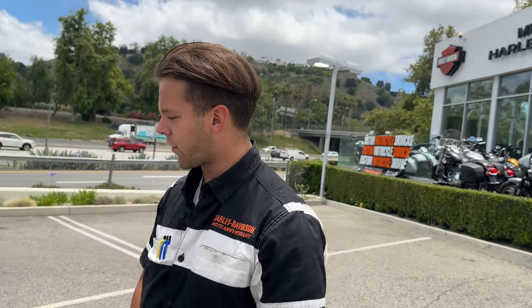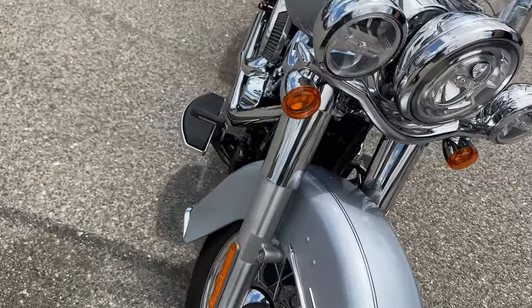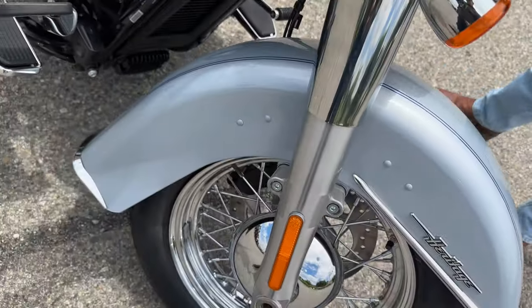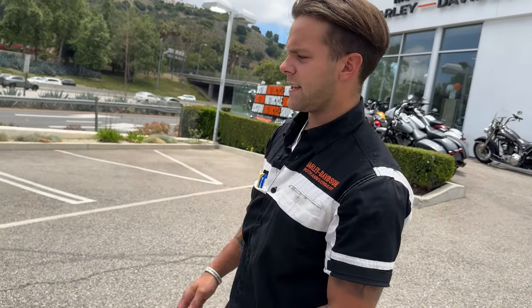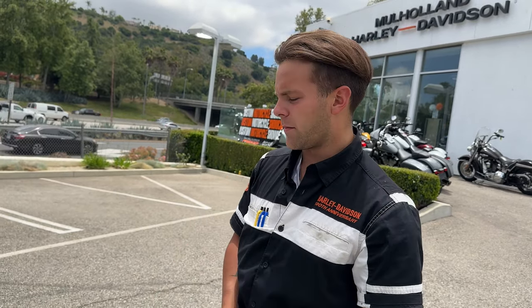You get the full fender in the front and rear that stretches all the way around, with beautiful blue pin striping included in this paint. You also get four-piston brakes in the front with ABS, as well as ABS in the rear. That is standard on all 2023 Harley models.